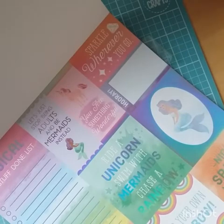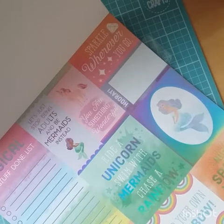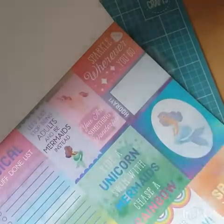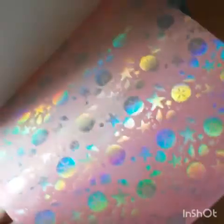And then this foiled silver one with more rainbows and more cut-apart pages — these are lovely. 'My Magical Get Stuff Done List' — I like that: ride a unicorn, swim with mermaids, chase a rainbow, find your own rainbow. 'You Are Something Wonderful.' 'Let's just stop being adults and be mermaids instead' — yeah, sounds good to me! Aww, the unicorns and rainbows, nice pink watercolour, and then that is the last page.